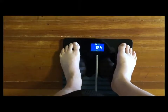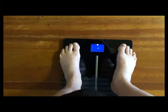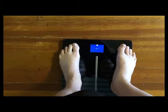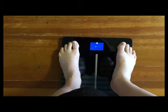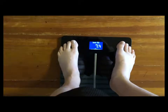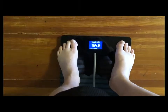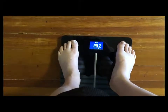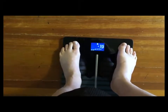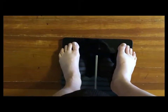Then it gives you fat percentage, water percentage. The next thing would be heart rate, weight, bone, muscle per pound, BMI. And it also gives you a chart on how much weight you've lost. And if you have it hooked up to Wi-Fi, it will give you the weather forecast.